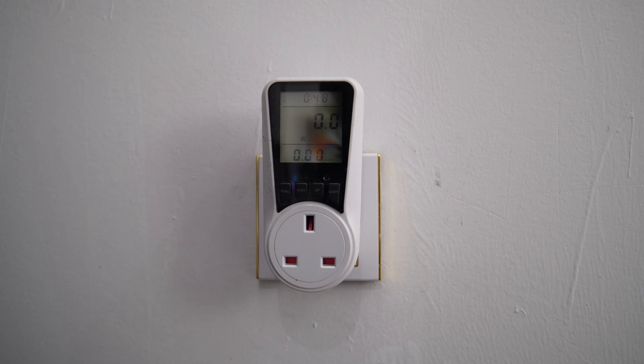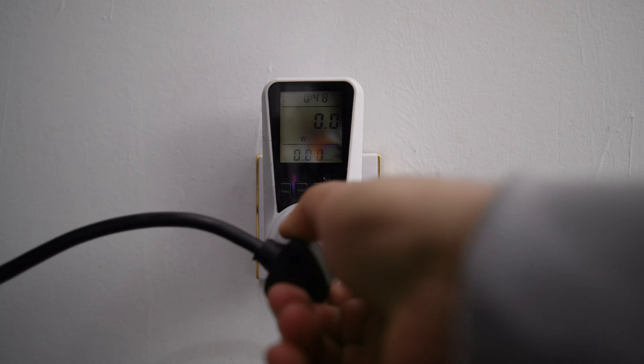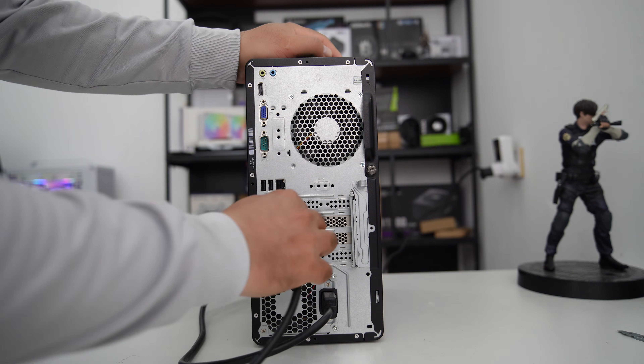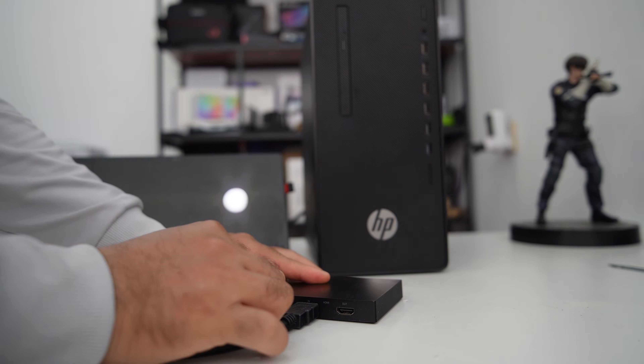Now let's plug the watt meter into the wall. I plug the PC power cord into the watt meter, plug the power cord, and plug the HDMI cable to the graphics card. I use the Razer Ripsaw HD capture card along with my tablet to monitor the PC.